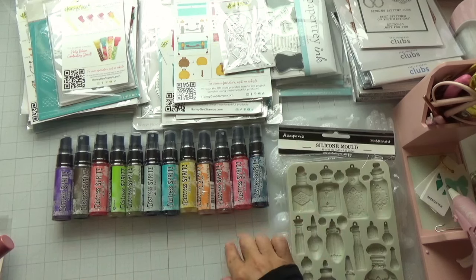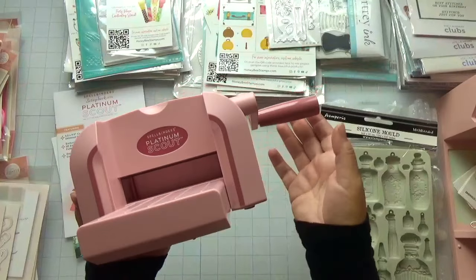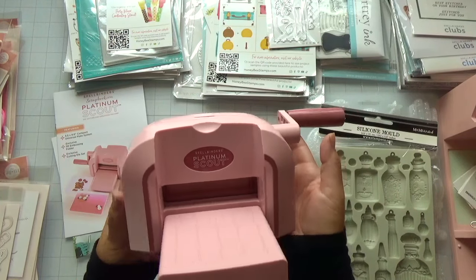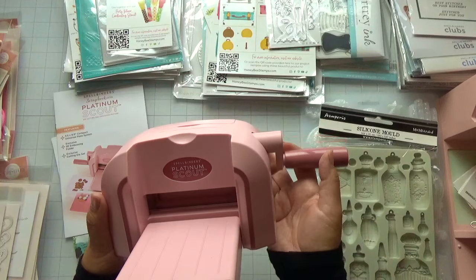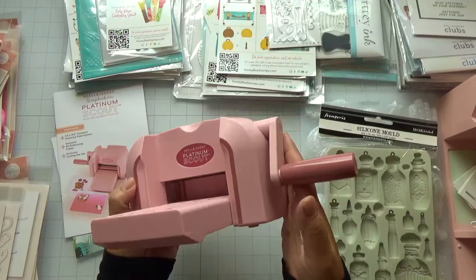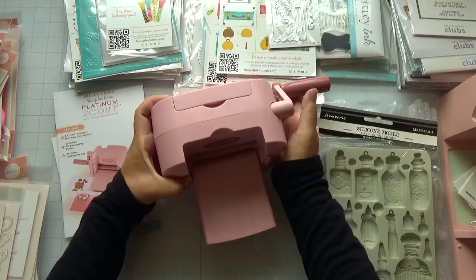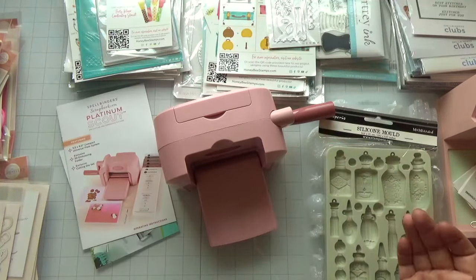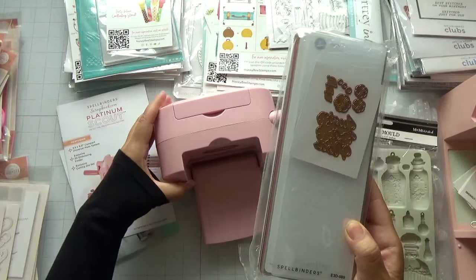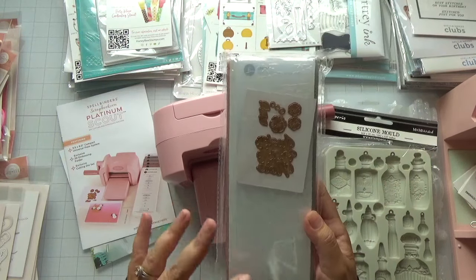I was also able to pick up this Spellbinders Platinum Scout in the color pink — this is an exclusive color to scrapbook.com. They also have a pretty mauve color, as well as other colors like purple and white. You guys know I love my pink, so I had to have this. It came with the manual, cutting plates, and embossing plates. Embossing folders are very limited for this machine size, but I'm not concerned — I just wanted it for quick die cutting, and I love that the plates are longer so you can fit more dies.